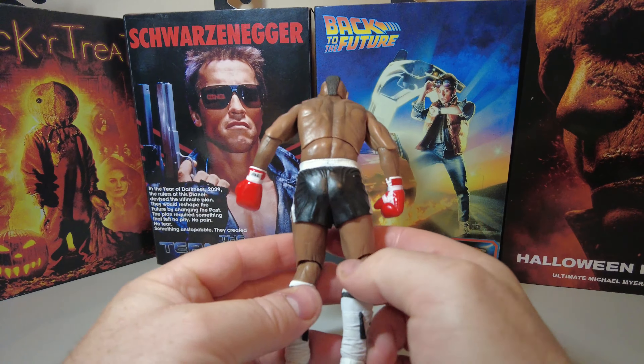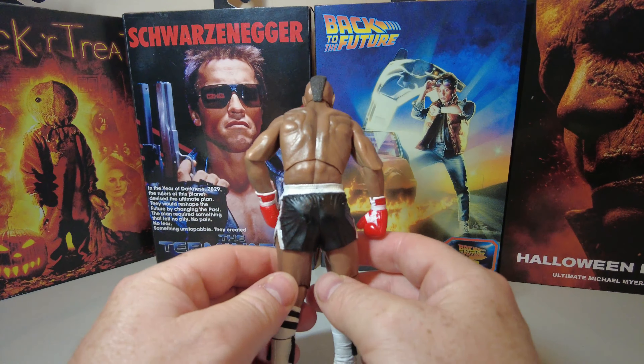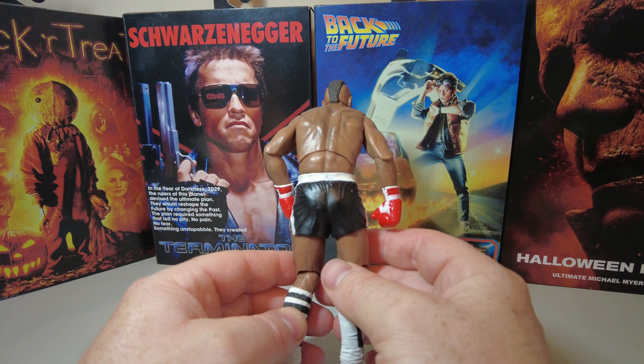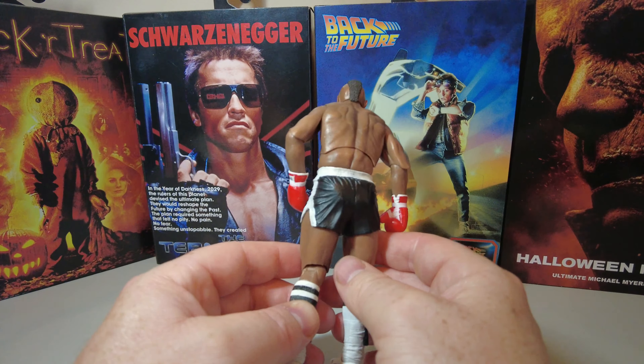So that's Clubber Lang, the rear of him — you can see his back, again very similar to Rocky. The figure's pretty good for the time, which was 2012. Very nicely sculpted, not overly detailed, nice colours.